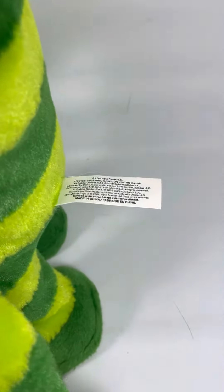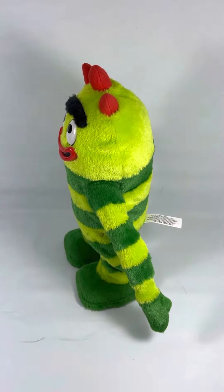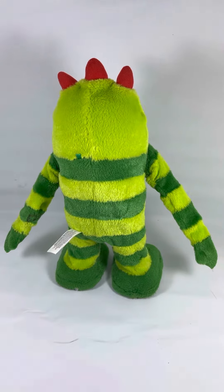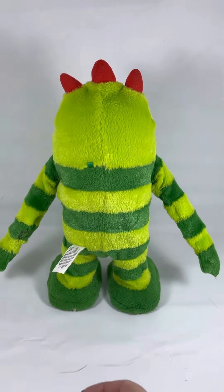Again, he's from Spin Master Toys from 2006. He does work. It is battery operated — you need four AA batteries. And he will be listed on my eBay store.